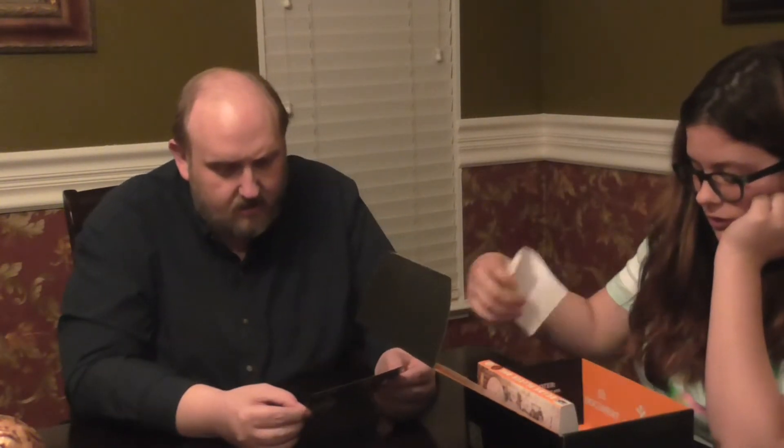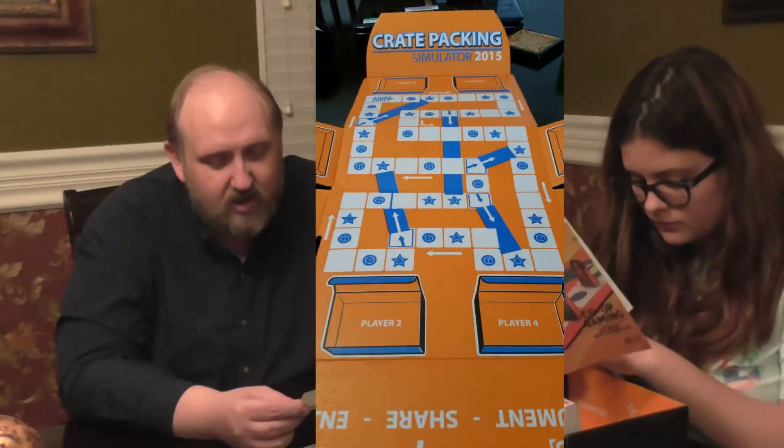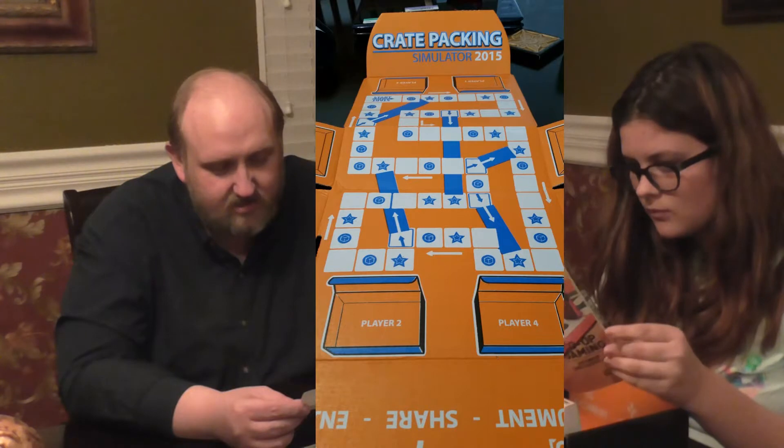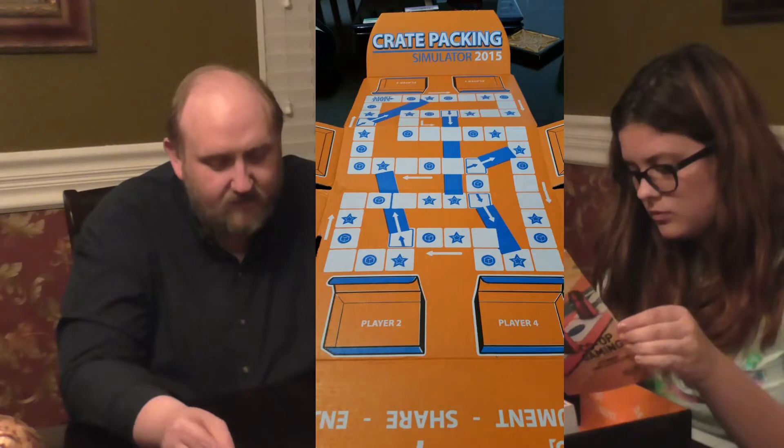There's supposed to be a T-shirt — that's what it says on here. The actual box itself folds out into a board game, which is the Loot Crate Packing Simulator. That's what you use the dice for. I suddenly got extremely excited.